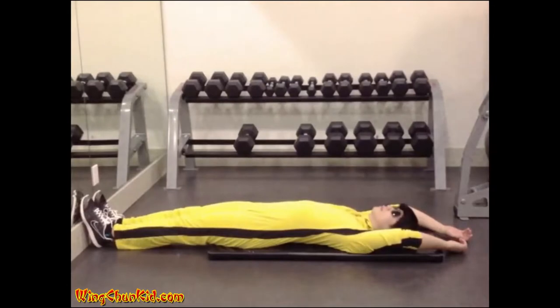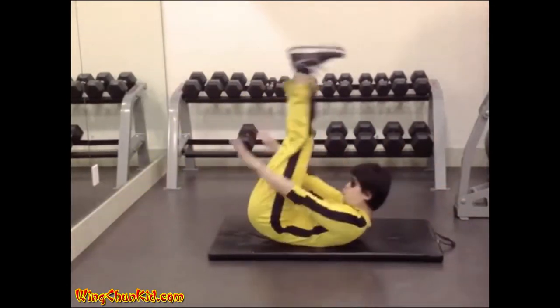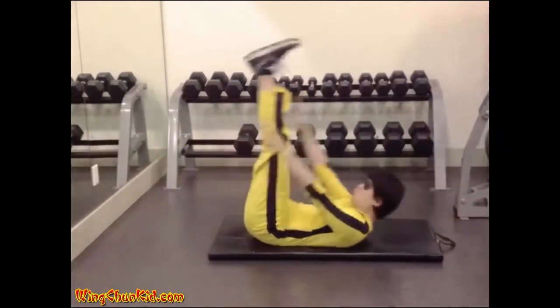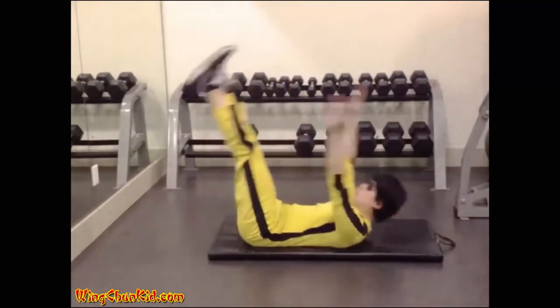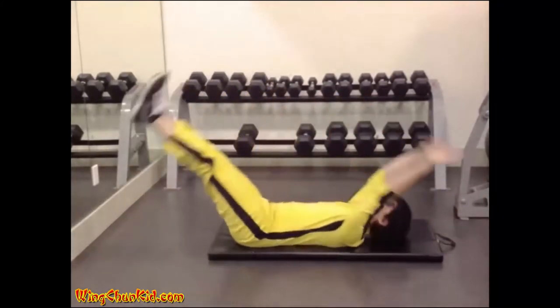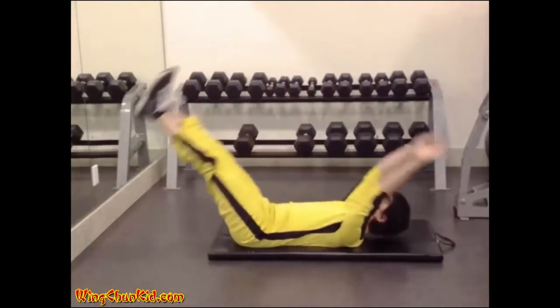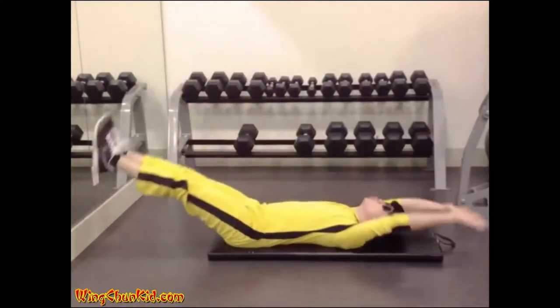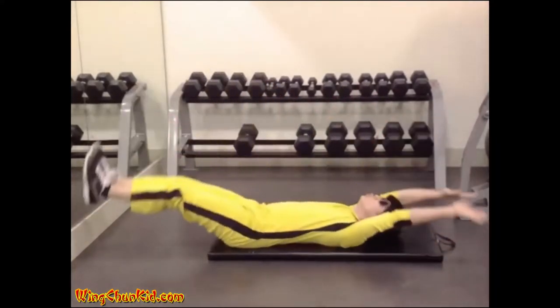V sit-up. Lie on your back with arms and legs extended. Your body should form a straight line. Lift your arms and legs up at the same time while keeping them as straight as possible, lifting your torso as your hands touch your legs. Return to starting position in a controlled manner. Reps: 12 to 15.